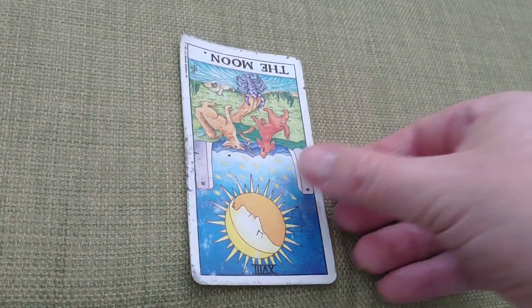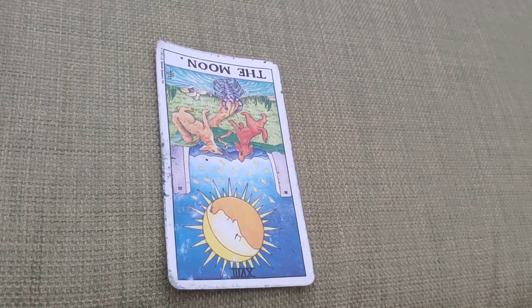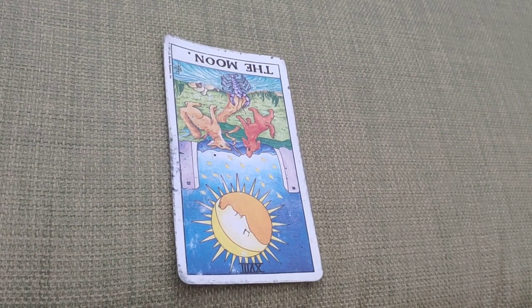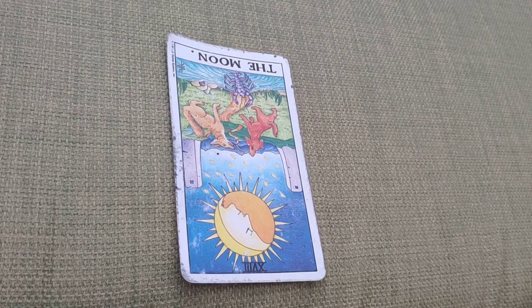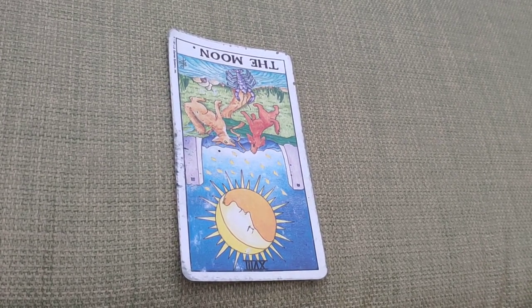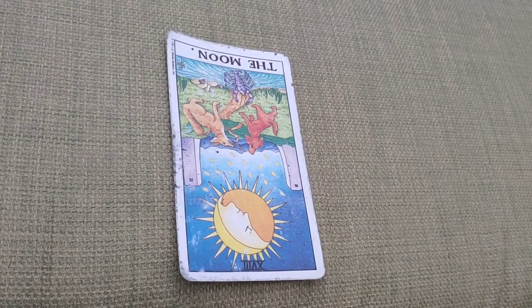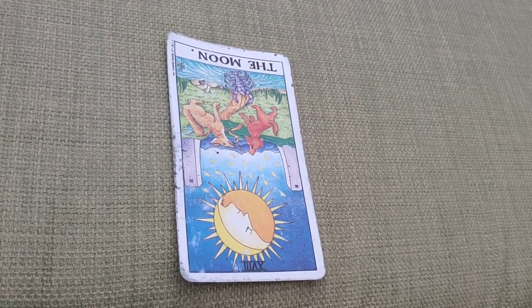Once we turn the card into reverse, it can have two distinctly different meanings. The first is that everything mentioned previously can be intensified — your concerns and fears are becoming worse, things are becoming more hidden, more unknown, more uncertain. This can cause more anxieties, more insecurities, and there could be more hidden information not being shown. There could be deception around you, or self-deception, depending on the question asked.